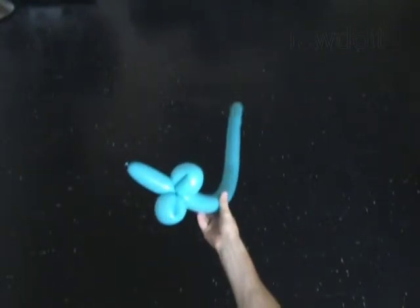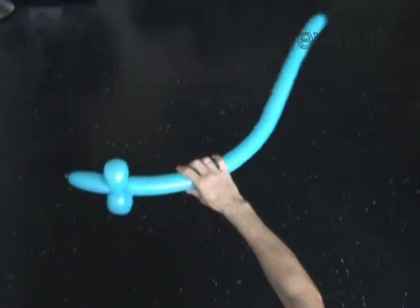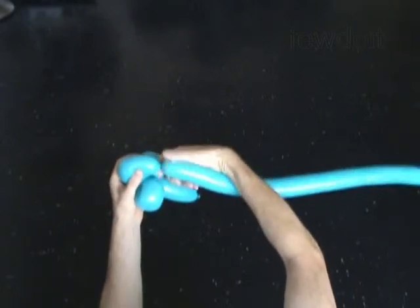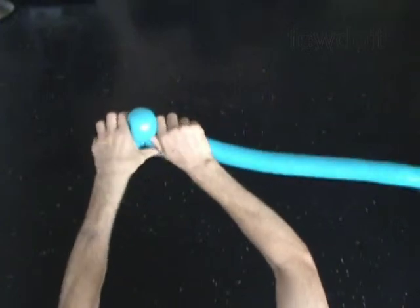I like to make one more bubble for the hand — it will keep the blade in a fixed position. Twist the fourth four inch bubble. Lock both ends of the fourth bubble in one lock twist.